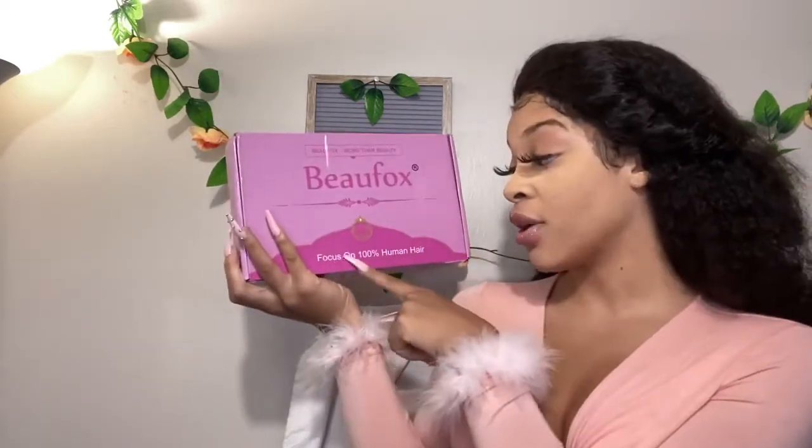In today's video I am so scared because I will be going full 613 blonde. I just dabbled around with a little ombre blonde and black roots, but the black roots kept it safe. This time I will be working with a beautiful brand called Bow Fox Hair. The hair came in this beautiful pink package — I love pink. On the package it says Bow Fox Hair, focused on 100% human hair, and on the back of the box they give store information about their official store.